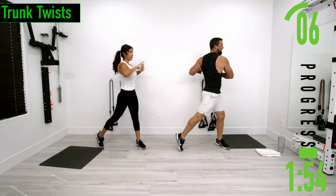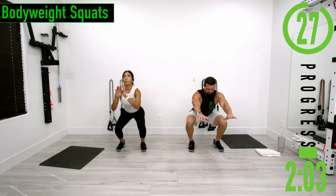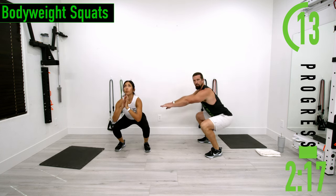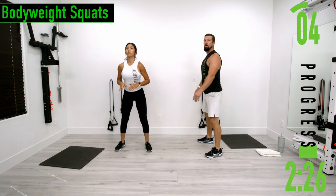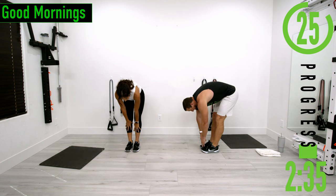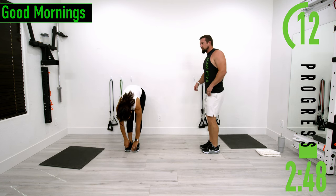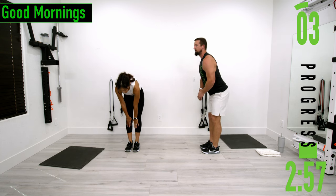Next we're going into some bodyweight squats. Don't forget to breathe — weight in your heels, chest out, head up. Go at your own pace. Next we're going into good mornings, which is similar to an RDL but we're actually going to be bending at the lower back. Feet together, drop down bending at the lower back, stretching it out and then coming back up. Another option is you can drop into an RDL — keeping the back straight at first and then start to bend it, then come back up to the RDL and lift back up.